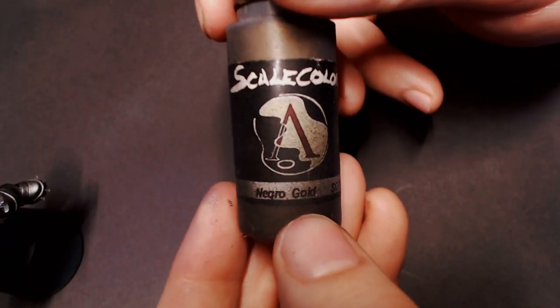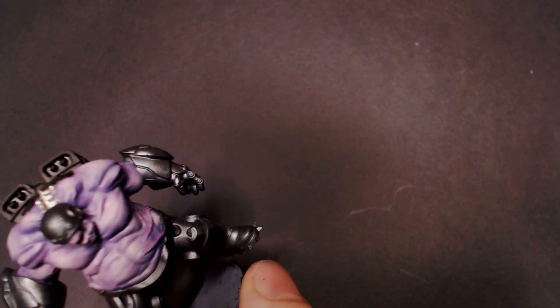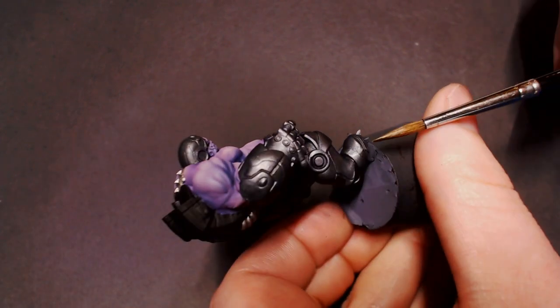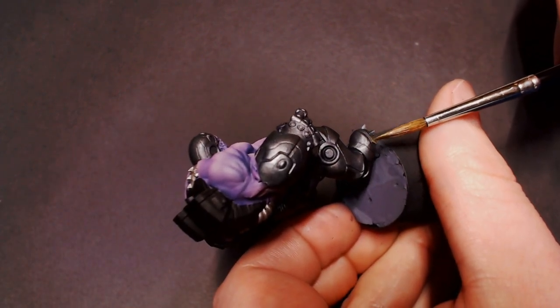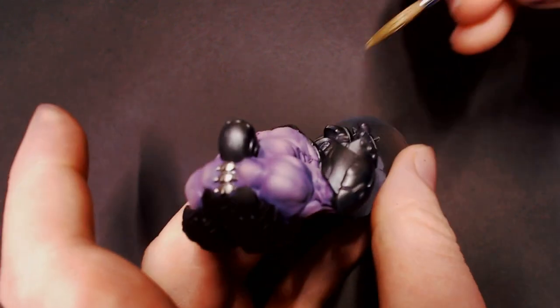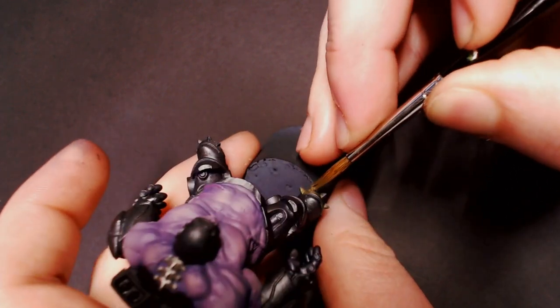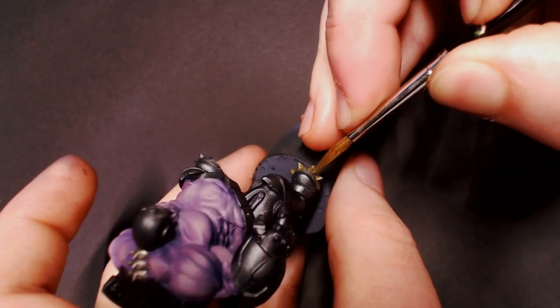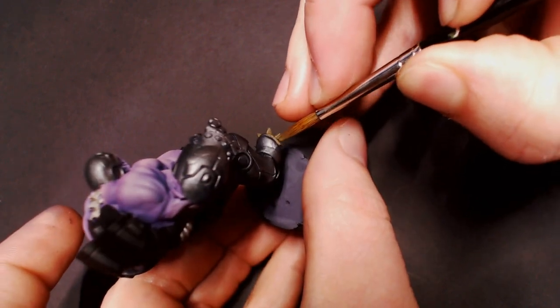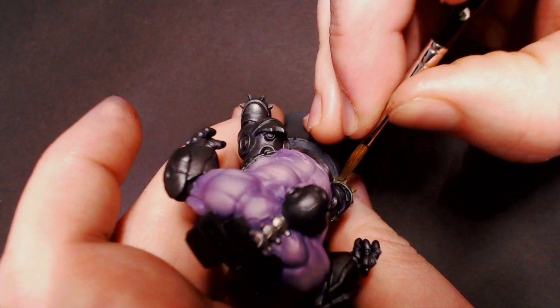Next we're going to work in some gold highlights for this guy, and I want kind of a unique color — I want it to be very yellow gold. So I'm going to take some Necro Gold from Scale 75, which is a darker kind of black gold. Again, I'm going to take just two or three drops of a yellow paint — in this case, Golden Yellow from Pro Acryl, but you can use whatever paints you want.